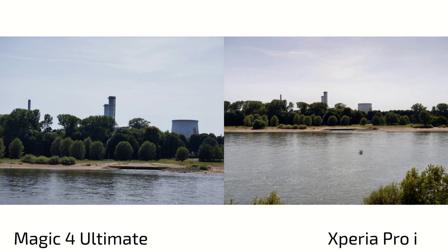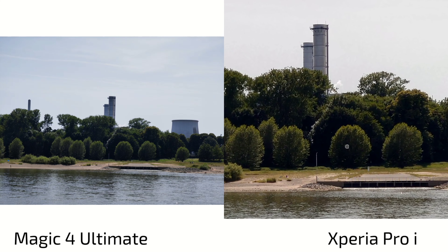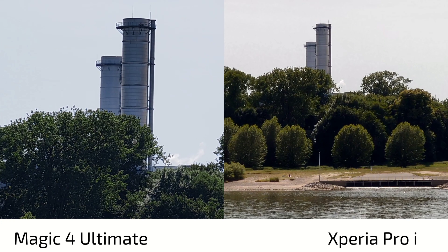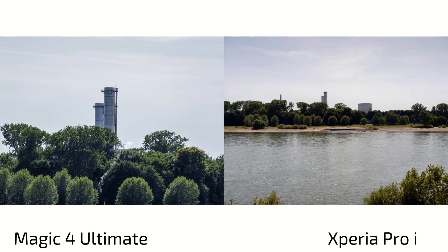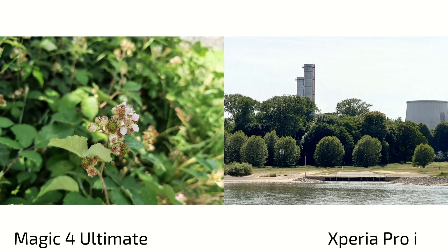For zoom shots, it's a completely different world. The Xperia Pro-i only has 2.1x zoom — roughly 52-55mm — and it has some oversharpening and HDR issues. The Magic 4 Ultimate at 3.5x zoom does a lot better, showing more detail. There's the same color difference: cooler/more bluish on the Magic 4 Ultimate and warmer on the Xperia Pro-i. But at 7x versus the Xperia's maximum 6.3x digital zoom with AI enhancement, the Xperia Pro-i cannot beat the Magic 4 Ultimate. Magic 4 Ultimate is clearly the winner in terms of zoom.